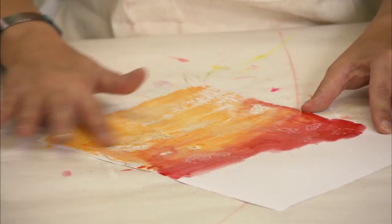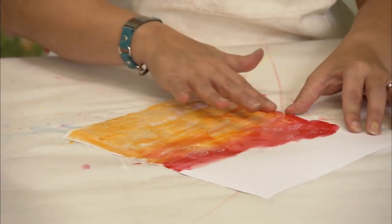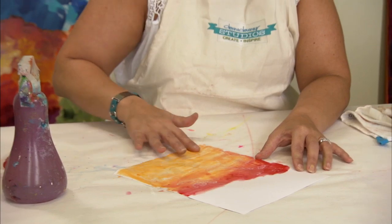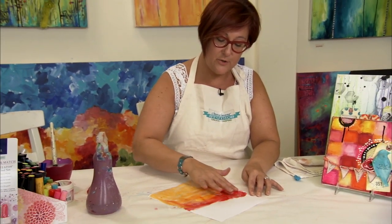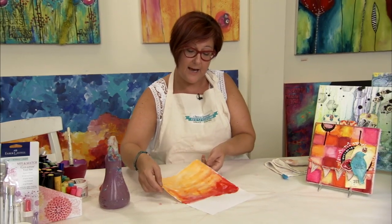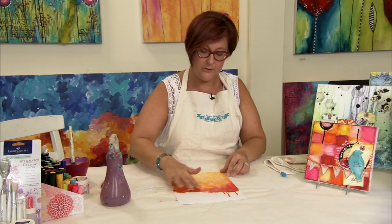Once I finish activating all this color, I'm going to let this sit for about a minute so that the paper absorbs as much of the color as it can. You don't want to take a heat gun to this because if you do, you'll activate the UT and melt it back. So I'm just going to let this naturally dry and I will be back to show you the results.